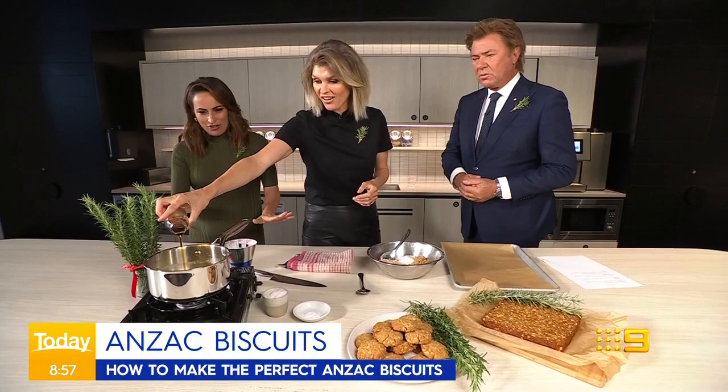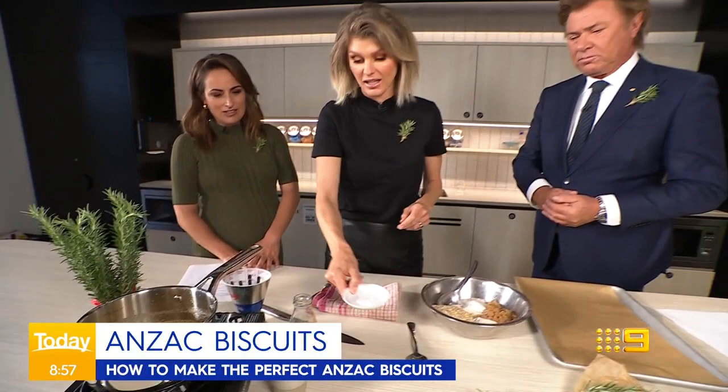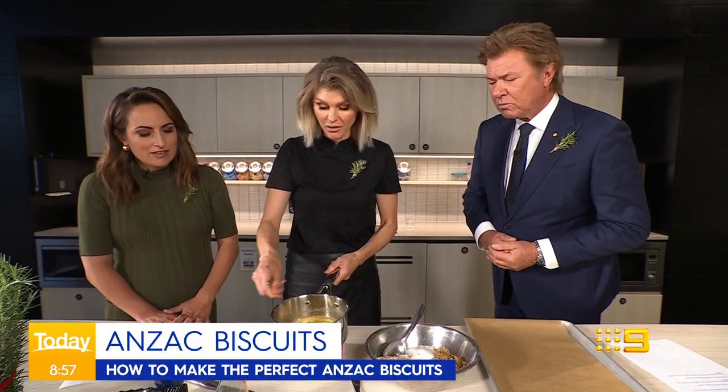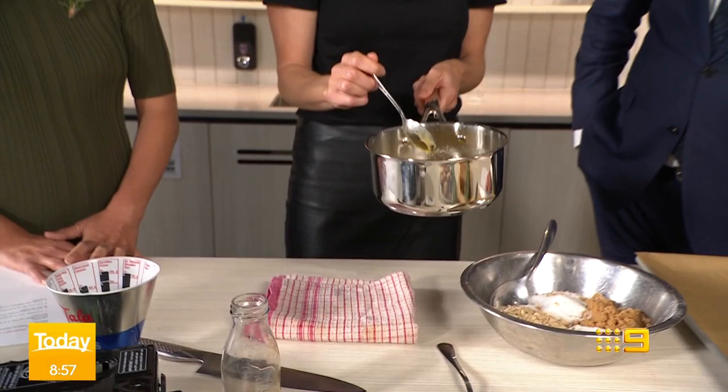You've already got things going. Anzac biscuits are a very simple recipe. We've got 150 grams of butter and about two tablespoons of golden syrup in our pan here heating up. We're going to go in with about half a teaspoon of bicarb. If kids are making this today at home, this is the fun part of the recipe — the bicarb will puff up, just like you're making honeycomb. It gives the biscuits a bit of lightness.